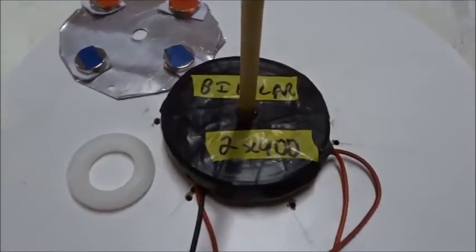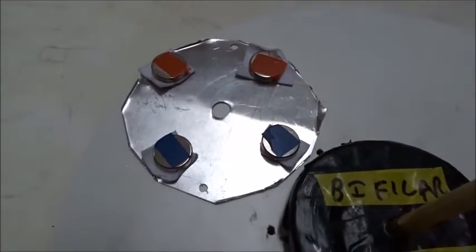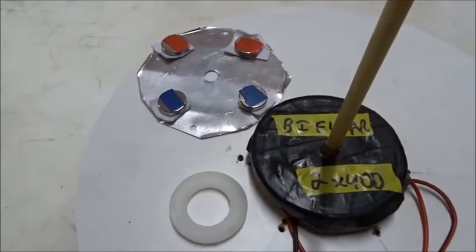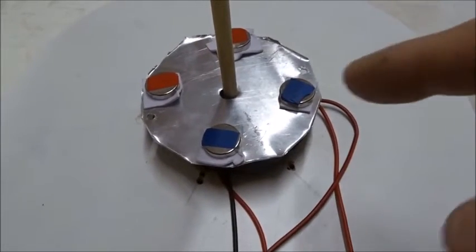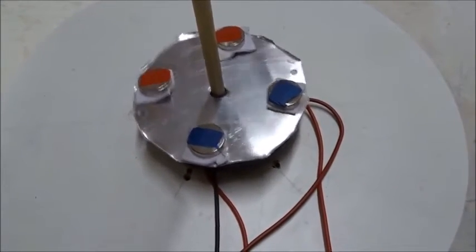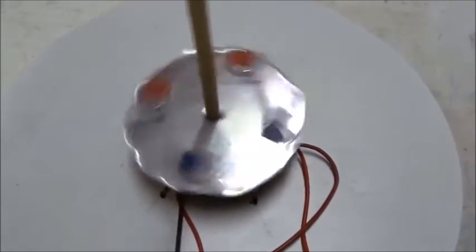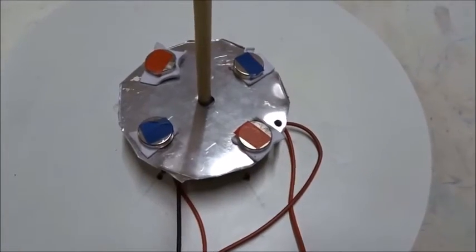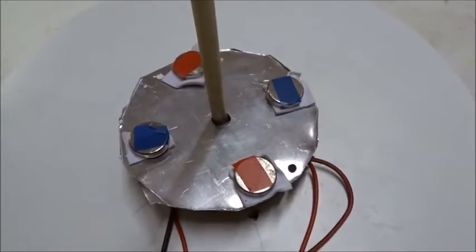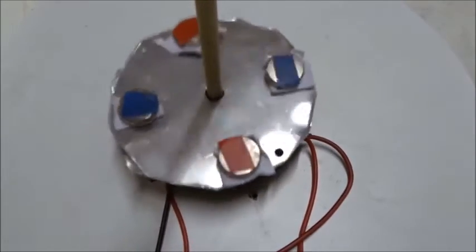Next, let's do a few more experiments with our bi-filler coil. We're going to have four magnets rather than two — two red N on the top, two blue S on the bottom — and see how that spins. With a bi-filler coil, if we put four magnets at 90 degree angles from one another, two N and two S, it goes anti-clockwise. Then still with a bi-filler coil, if we have four magnets arranged at 90 degree angles — N, S, N, S — right turn.